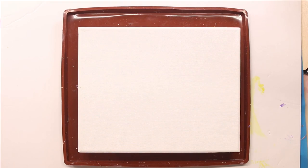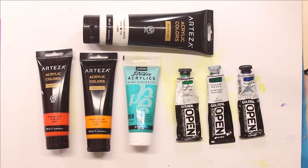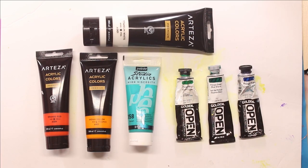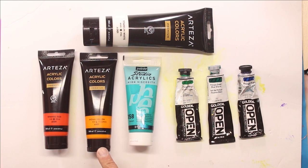My canvas measures eight inches by ten inches. The paints I'll be using for this video are Titanium White by Arteza, Orange Red by Arteza, Indian Yellow by Arteza, and Iridescent Green Blue by Pibio.